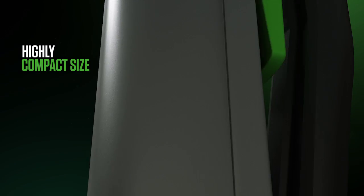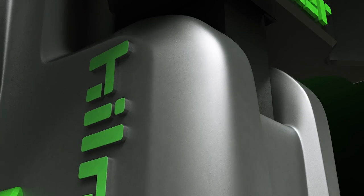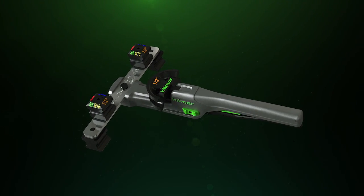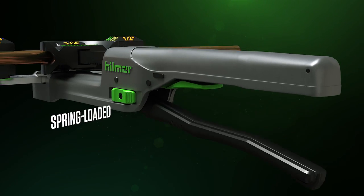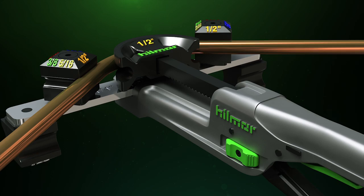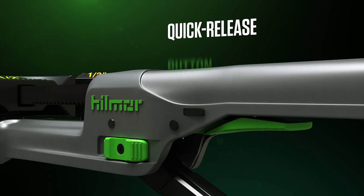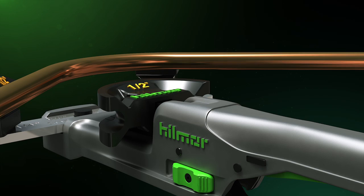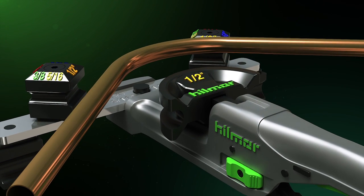Its highly compact size means it can fit where other tools can't, but don't think that takes away from its raw power. Thanks to a spring-loaded, ratcheting lever, it can knock out a bend up to 90 degrees without breaking a sweat. A quick-release button lets you free the tube with ease and without damage, so you can keep your cool, no matter what the climate.